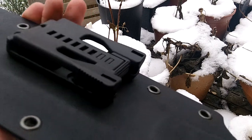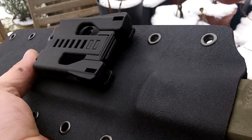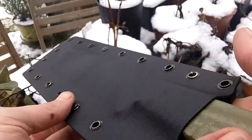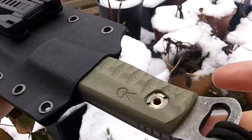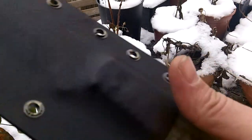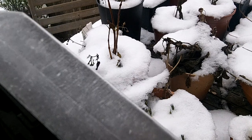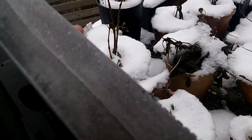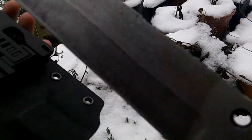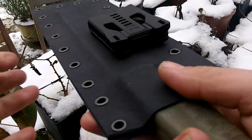The Teclock needs to be on the other side, but there you go. It's not scratching the blade up from what I can see. Alright, let's go do it first. Thank you.